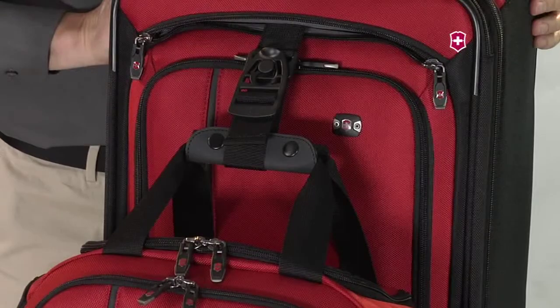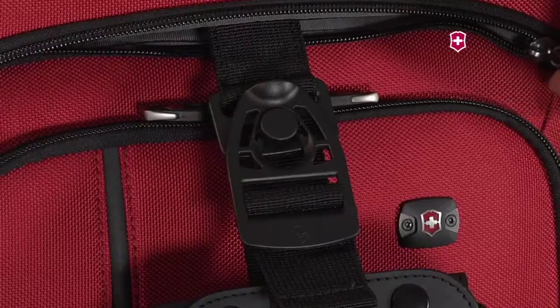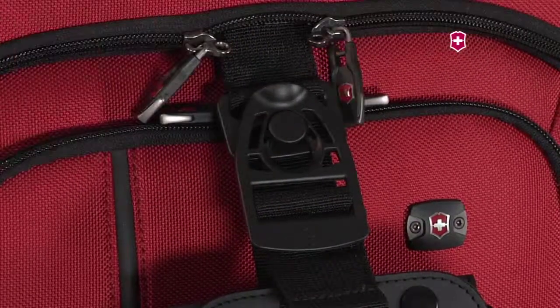Slide down to secure, adjust as necessary. Zip the front pocket close to secure belongings.